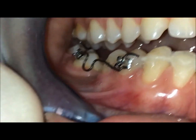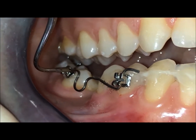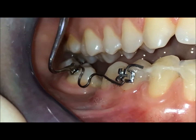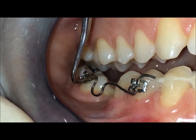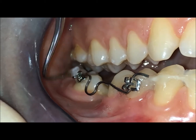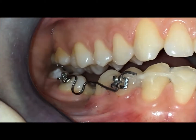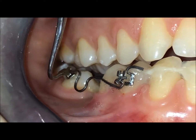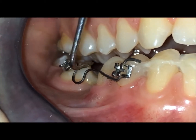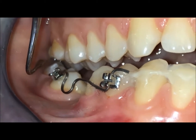In a situation like this we want a bodily movement. In order to have a bodily movement, we need a single force here activating with a cinch back the wire, and we also need a V-band in order to move mesially the root. Finally we will have, with maximum arch anchorage, a mesial bodily movement of the molar, because we are going to close the space.